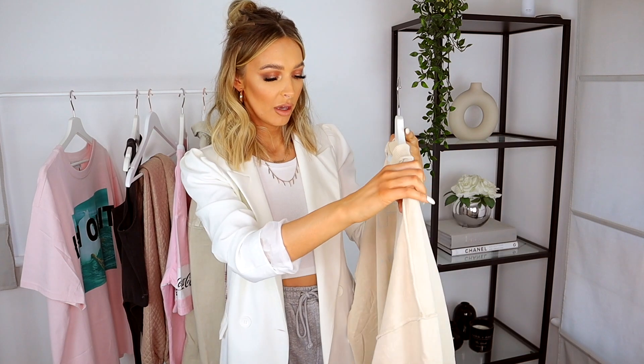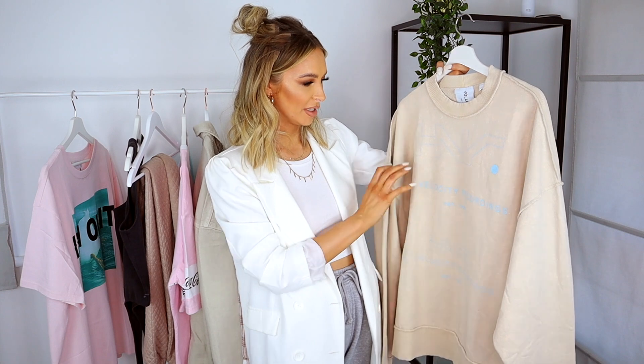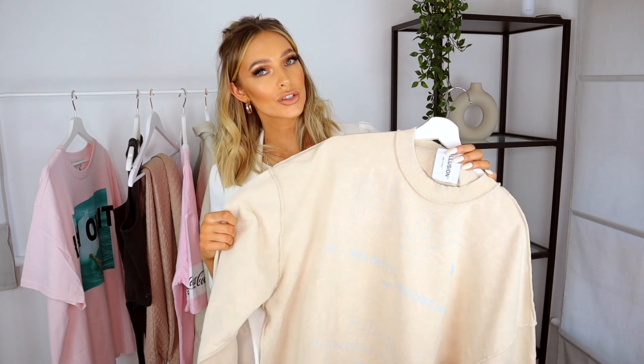Next up, back to Collusion — I got a sweater from them and I just could not resist. It's really oversized, in a nice creamy almost stone color, and it's got this really cool blue design on it. I love the contrast of colors. It's got that sort of inside-out feel — stitching on the outside, which I think is really cool, including around the collar. I went for a size large so it's super big. The ideal way to style this is with a nice pair of blue shorts to match the blue detailing on the front. This was £22.